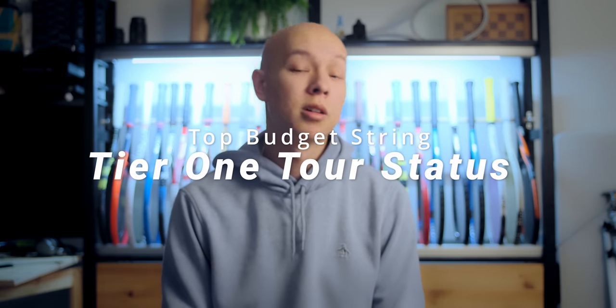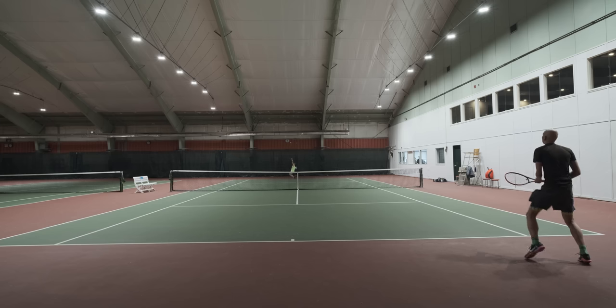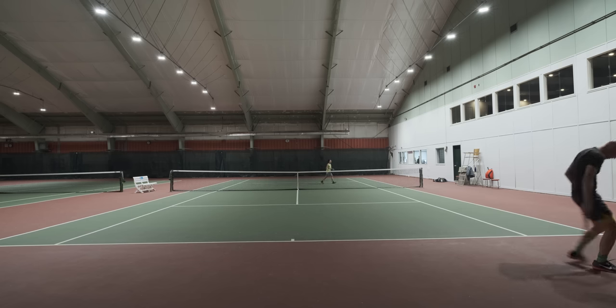Last up in the budget category is Tourstatus from Tier 1. Tier 1 is a classic budget brand — I've tried a couple of their strings and found that Tourstatus gave me the most predictable response and pretty decent tension maintenance. That was my problem with Tier 1 Black Knight, which I know a lot of you have had great success with, but for me the tension maintenance just dropped off a cliff. It was a little bit softer and mushier than I prefer, but if you're looking for that more ballparky feel, it's a good option and they constantly have sales on Tier 1's website.